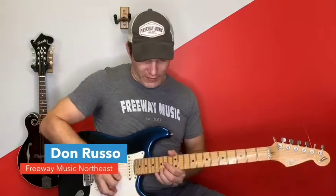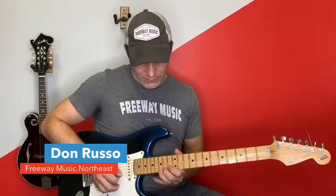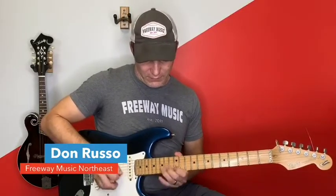Hopefully that's helpful for you guys and gives you an idea of why Sweet Child of Mine is such an awesome riff and why the solos are so tasty. I wish I had time to get into the big solo at the end, but maybe next time. If you guys like this video and want more videos where we look at a riff and see why it's awesome, comment and let me know what songs you want me to diagram. Again, Don Russo, Freeway Music — thank you for watching and we'll see you next time.